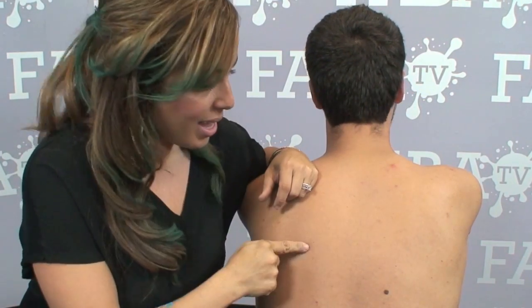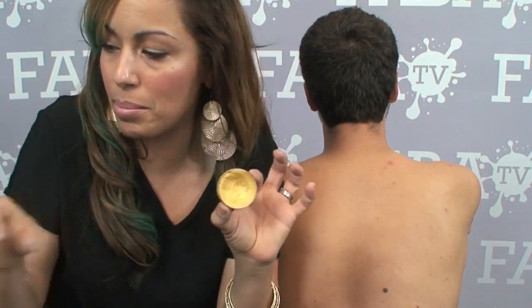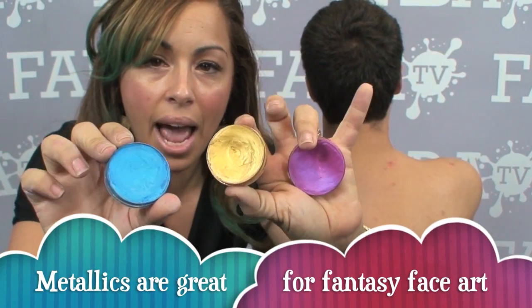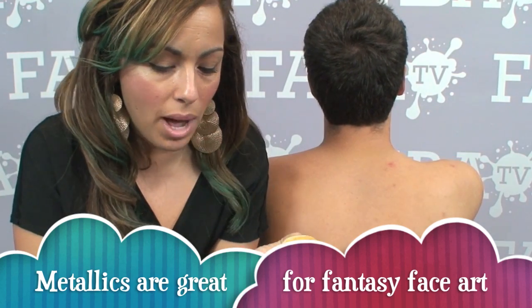Andrew was late for work yesterday — he was late from lunch — so I'm making him be my model to show you guys an honest review of some of the new Fab metallic colors. A lot of people are asking: what is a metallic color? What is so special about them? How do they work? What makes them different from the other colors? So let me help you get to the bottom of that.